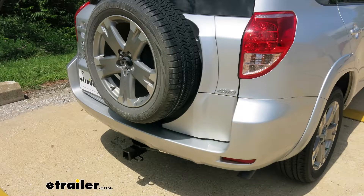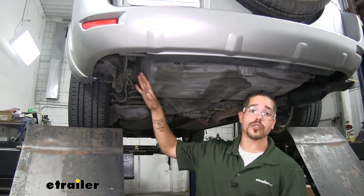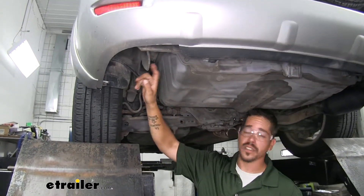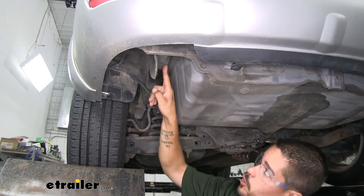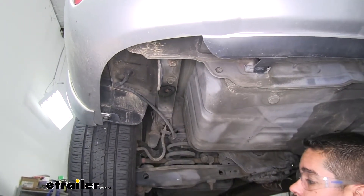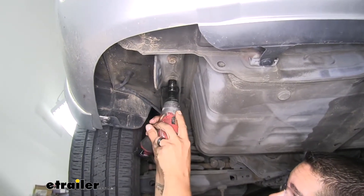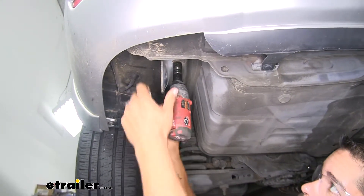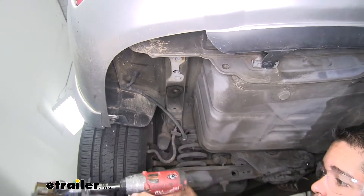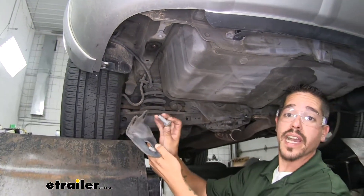Now that we've seen what our hitch looks like and gone over some of the features, let's get it installed together. To begin our installation we're going to come to the back of our RAV4 and start over on the driver's side. Here we'll find our tie down hook at the bottom of the frame — we need to pull that out. There are two bolts on the bottom holding it in place, so grab a 17-millimeter socket and pull those two bolts out. Once you have it removed, set this aside along with the bolts because it is not going to get reinstalled.